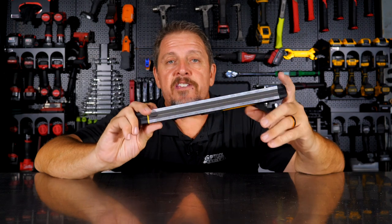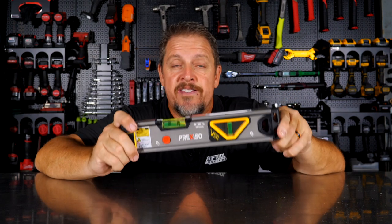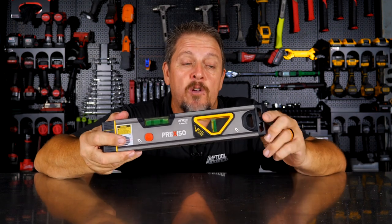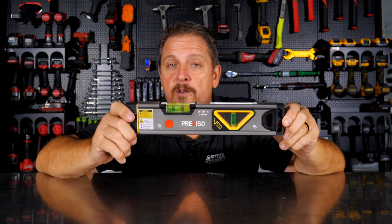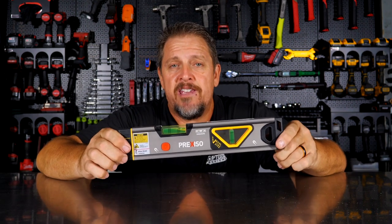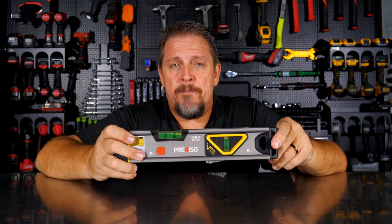Prexiso sent this to us free of charge, and we're going to give you our honest review, our honest opinion, because that's all we know how to do. So let's jump right in and take a closer look at this, and we'll use it — and then we'll come back and wrap it up.